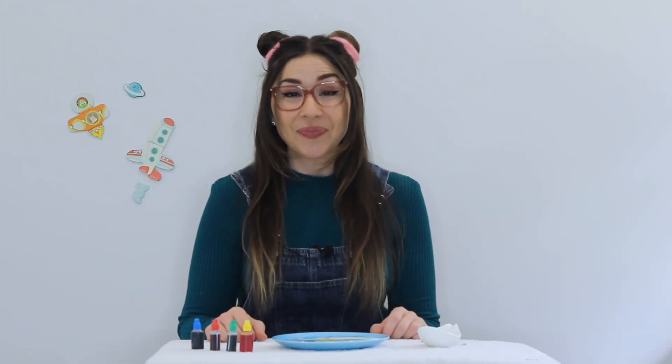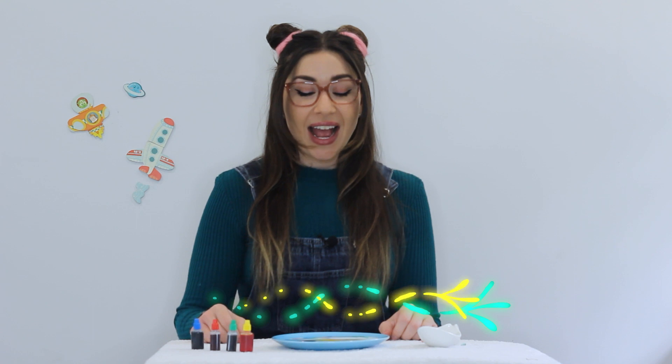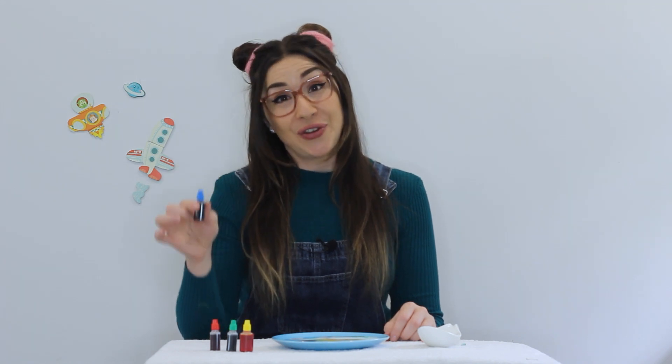Wow, did you see the colours all swirling around in the milk? That's because milk is made up of proteins, fats, sugars and minerals held together by bonds. When we add our soap, that breaks up the bonds and the soap molecules race around trying to find fat molecules to attach to. And when we add our food colouring, we can see it happening really clearly.